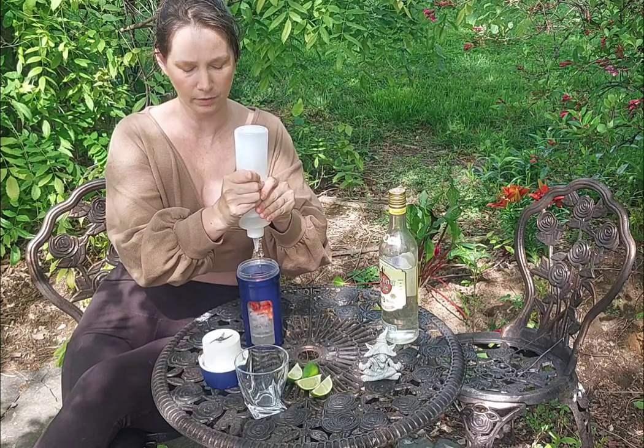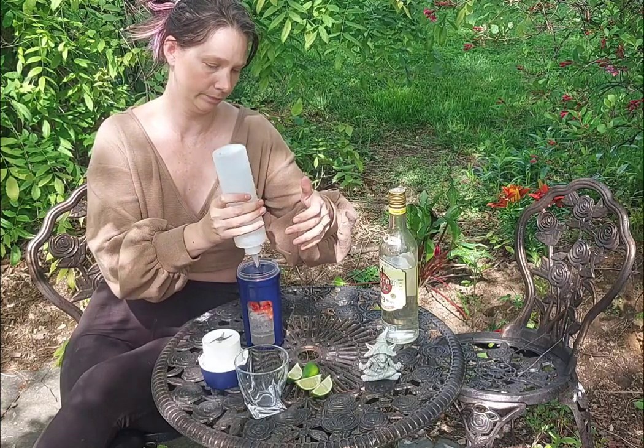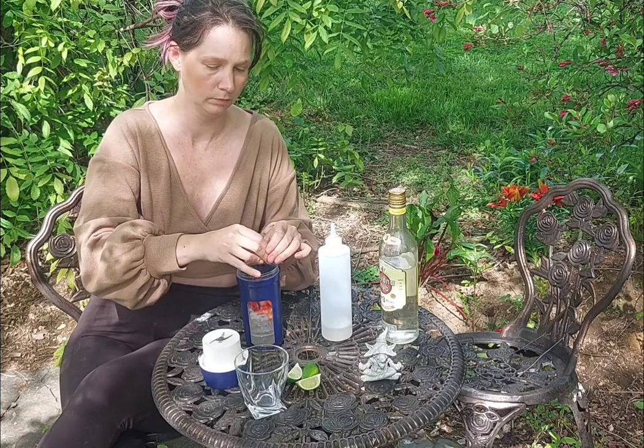You're going to sweeten this to your liking — I think I'm doing about a tablespoon here. And I'm also going to juice a lime in here. I cut my lime into wedges so I can just pinch it.